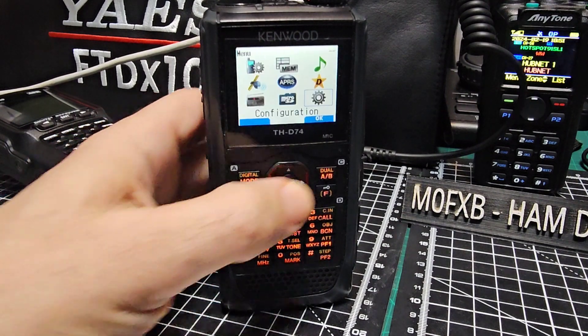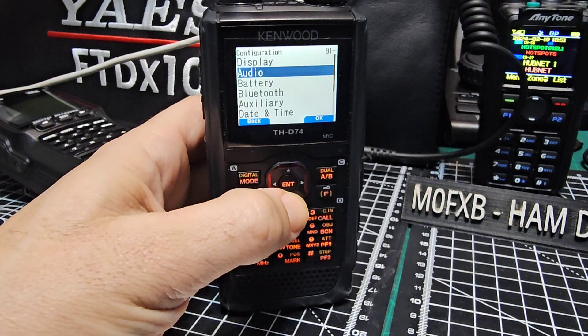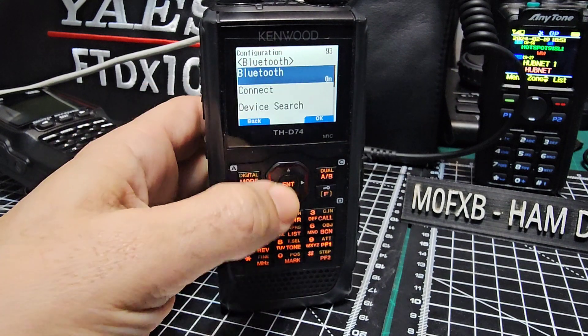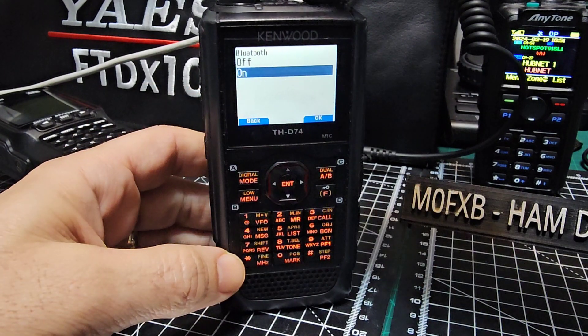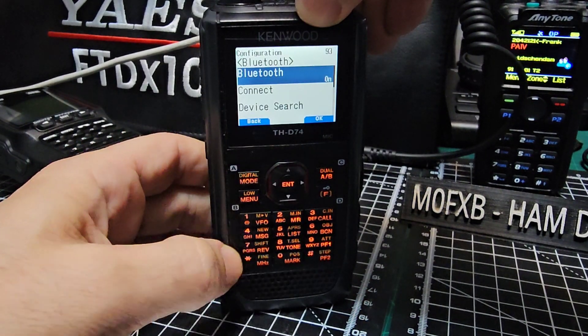The first thing we'll do is go to menu, go to the settings cog and go down to Bluetooth, select and then select again and turn it to on. Press the enter button — you've got Bluetooth.